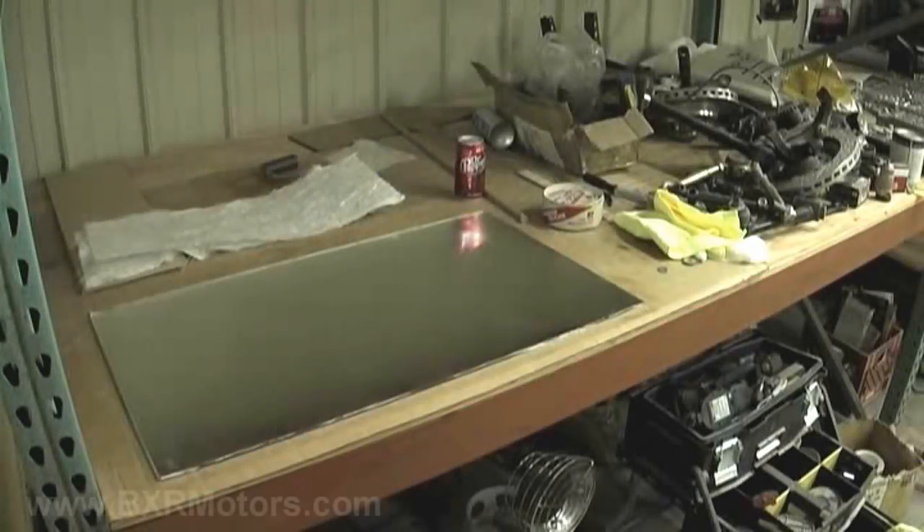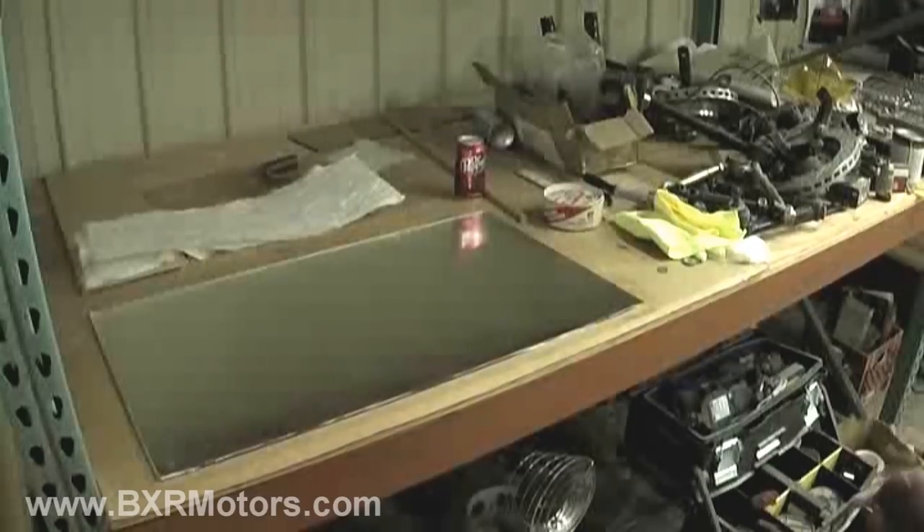Hey guys, we're back with another video and today I'm going to show you a little trick that we use to make fiberglass sheets.